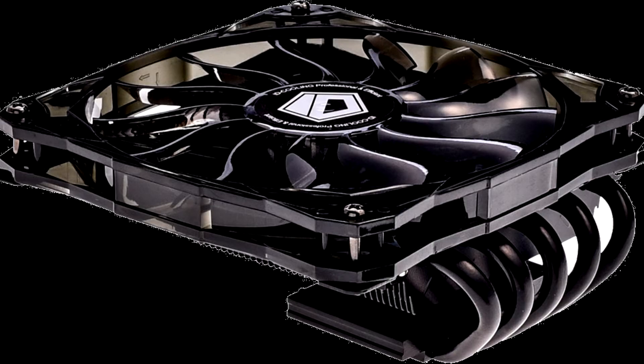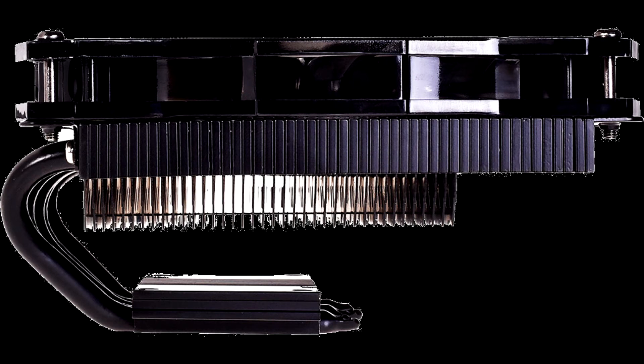ID Cooling has rolled out the IS-50X, a low-profile CPU cooler capable of handling thermal loads of up to 130W, with a height of just 75mm.